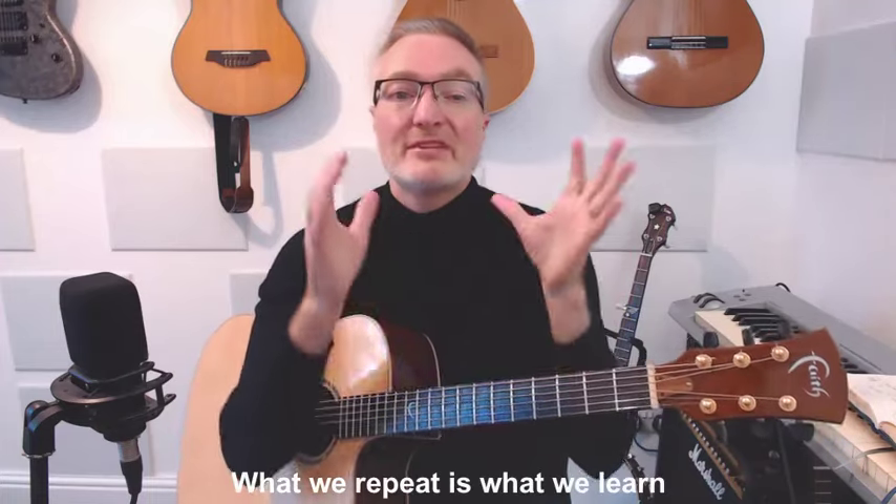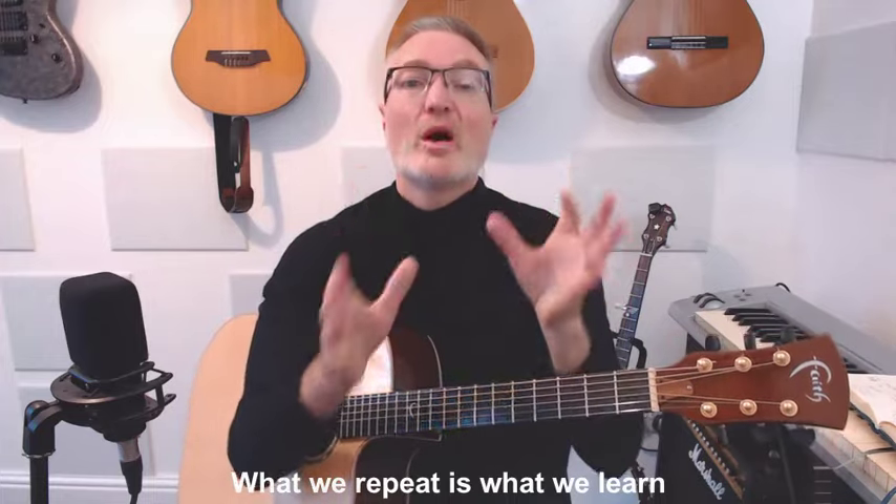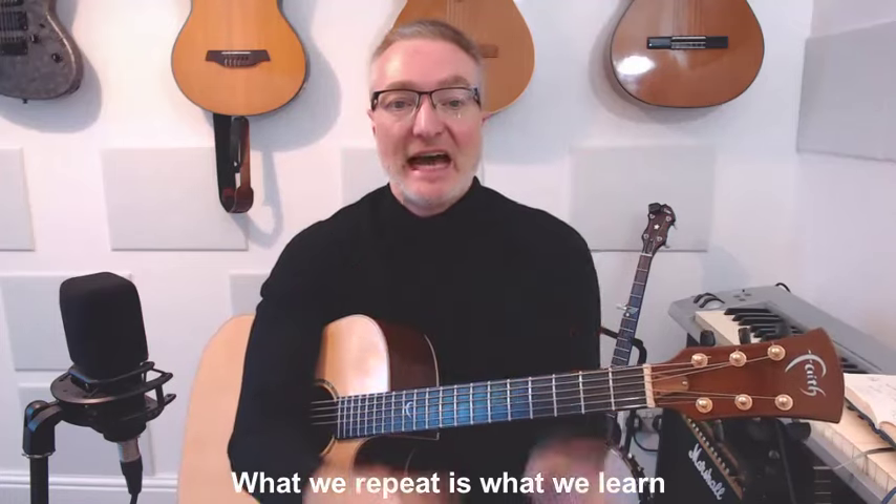Hello everyone. Over all my years of teaching I've become very interested in the way people practice, because that is the key to becoming a better player. What we need to understand is when we practice, what we repeat is what we learn. I wish I knew this when I was 10 years old. Naturally we tend to practice in the wrong way — we almost have to learn how to practice and we have to practice practicing.